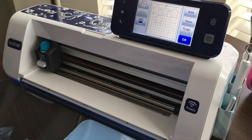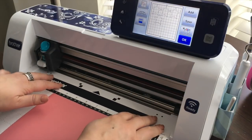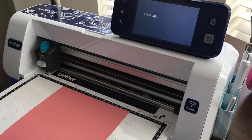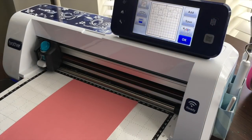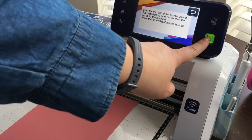Open the dust cover on the machine, place two hands at the front to load your mat in, and press the load button. Now we're ready to press the scan button and then start.